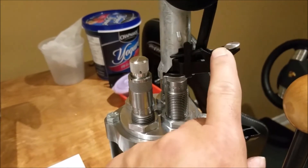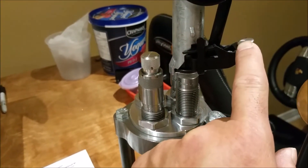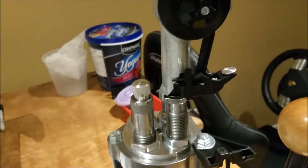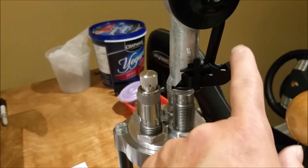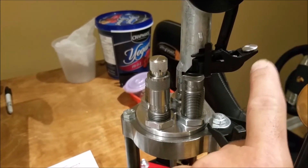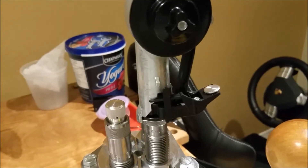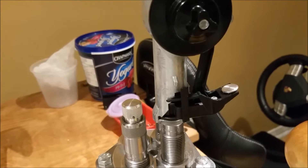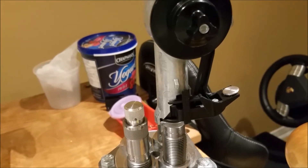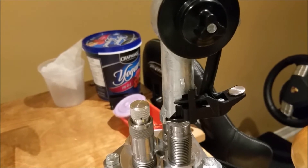As you notice, this is actually a safety switch. What it does is basically prevent you from having a double charge if you're not paying attention. Usually on a rifle case, if you're using an extruded powder or a stick powder, chances of having a double charge are pretty slim because the powder will just overflow from the case.